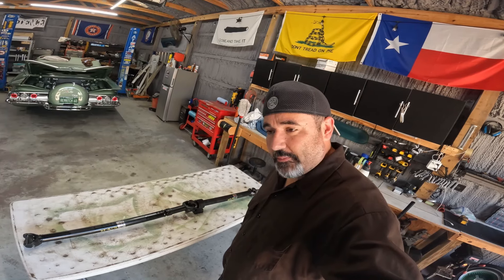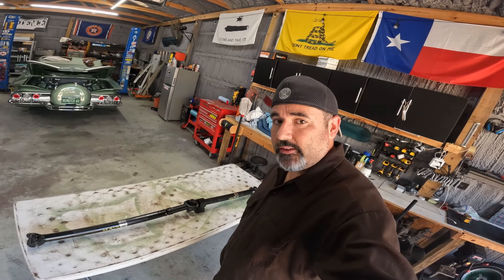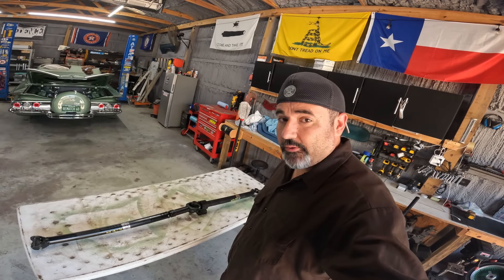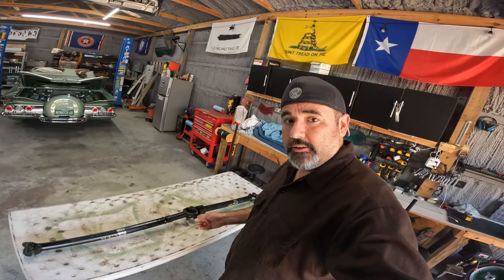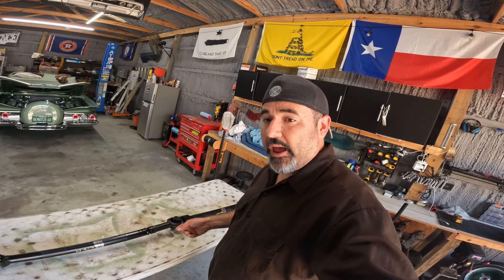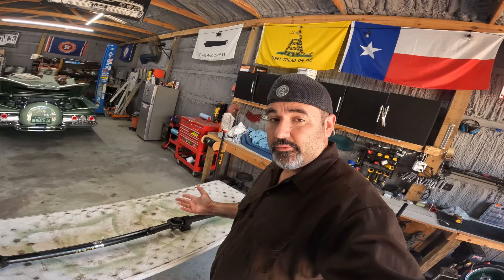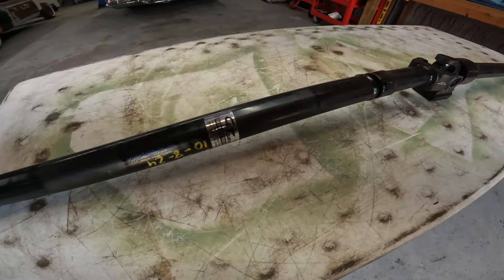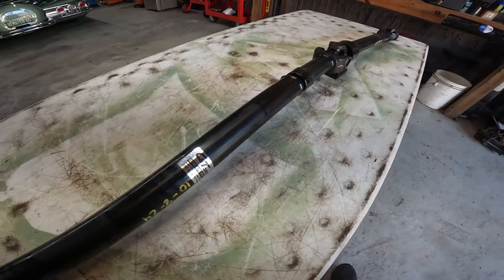All right folks, welcome back — it is Tuesday October 8th, 2024. Just got back and put in some time during the week on this car's drive shaft. I picked the drive shaft up — shoutout to Rocker Pat with the referral from about four years ago — C&T Drive Shaft on Griggs in southeast Houston.